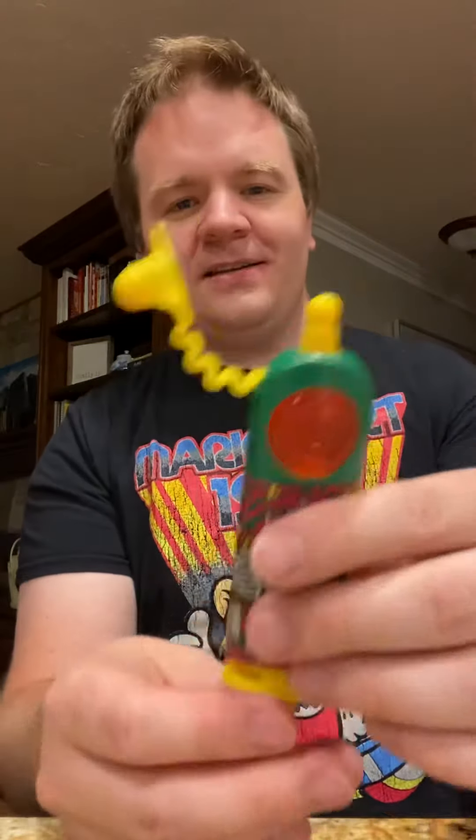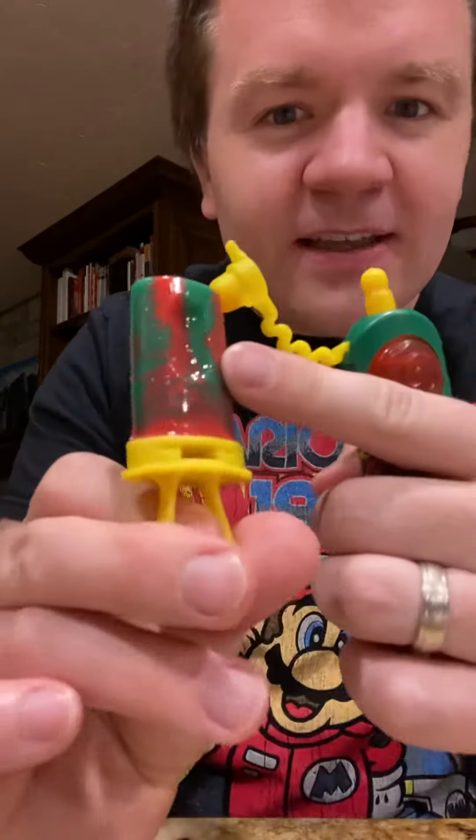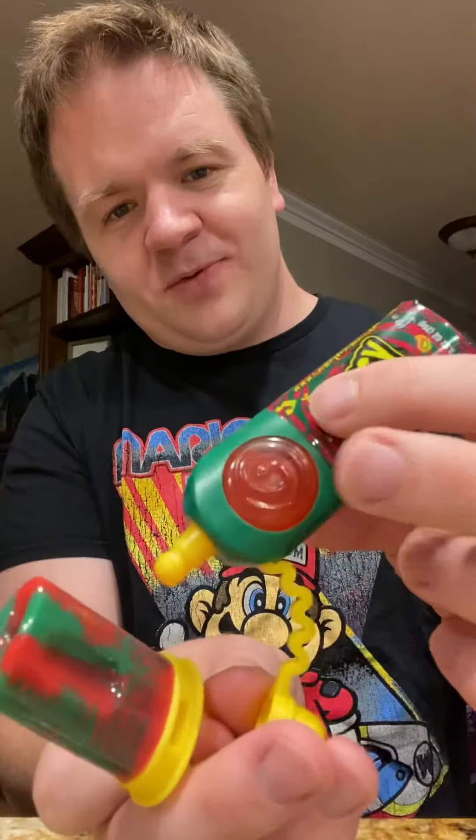Okay, we've got a completed device. This is like a storage mechanism. Right here it's got an indentation. And I think what happens here — there's a lid here, and it says squeeze here, right here.